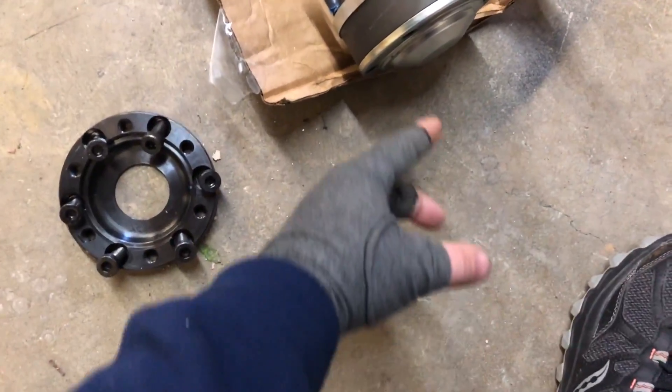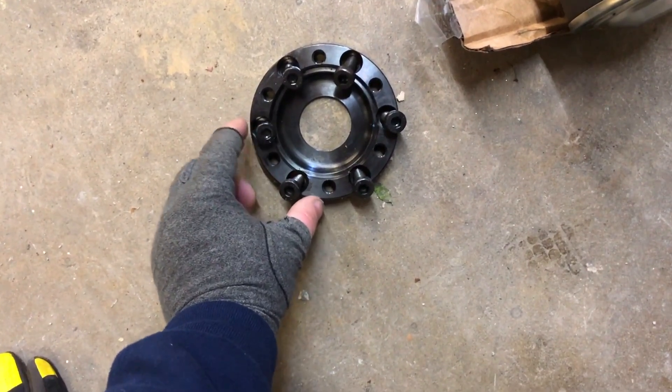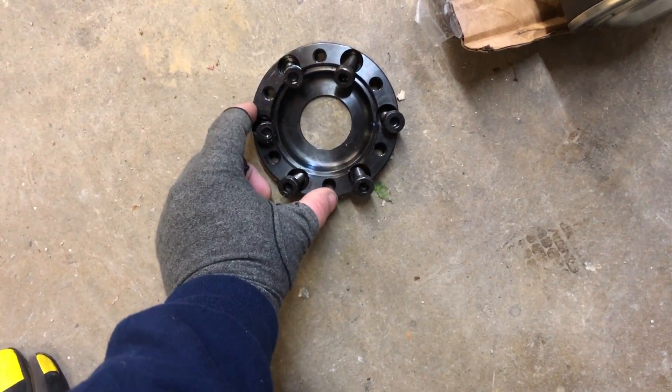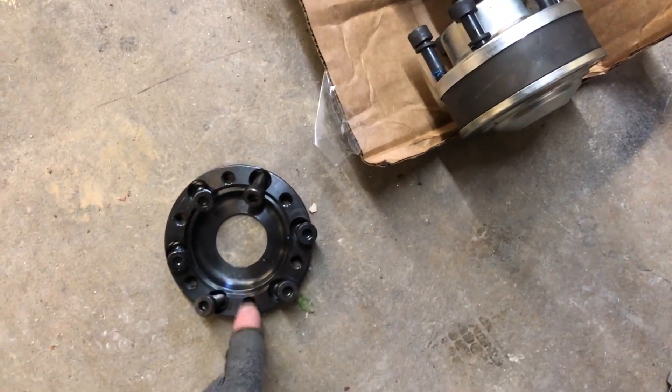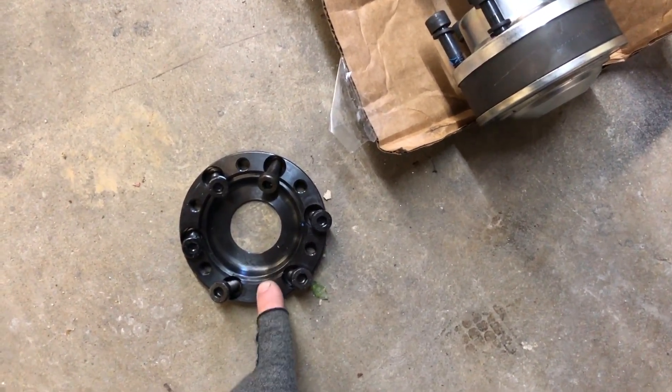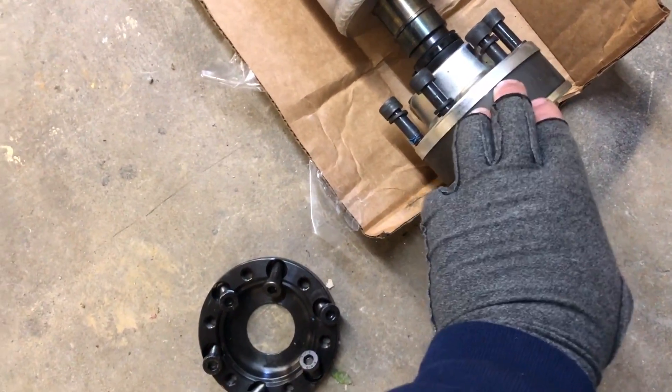One thing real quick — for the GT500, it comes with this plate and it's already mounted onto this. All this does is it bolts in where the rear driveshaft bolts in — it's kind of like a spacer. It bolts in and then the driveshaft will bolt to it. This is going to bolt to the pinion flange on the differential, and then the driveshaft will bolt to that. So that's what we're going to do right now and then get this thing in.